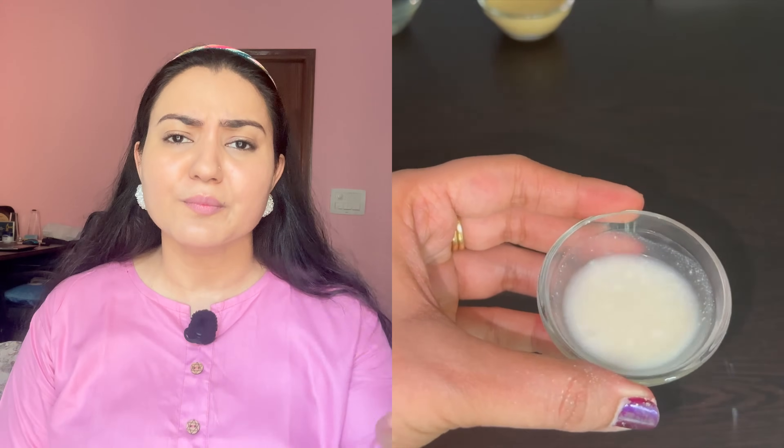Once you've prepared the mask, apply it thoroughly all over your face. You do not want it to dry out completely — let it remain about 50% wet, then wipe your face clean. You will see all the dirt and oiliness on your face is absolutely gone and it is completely clean.